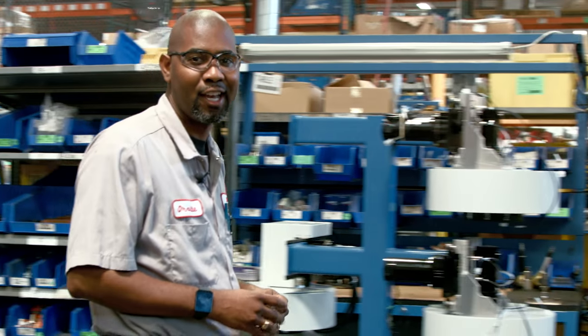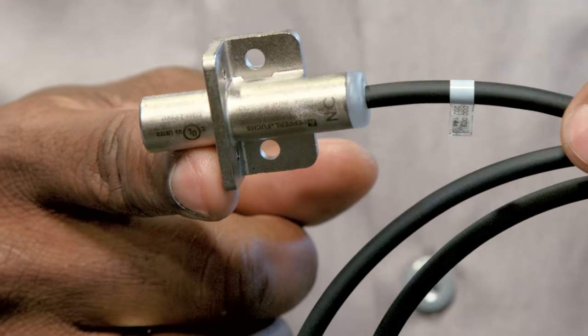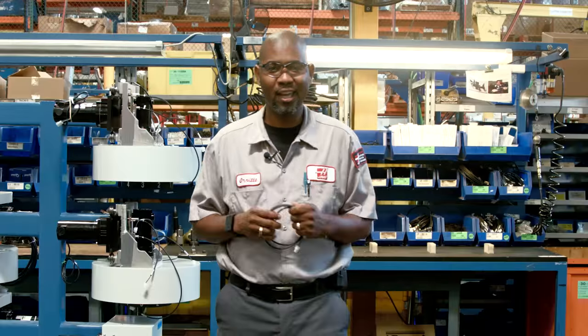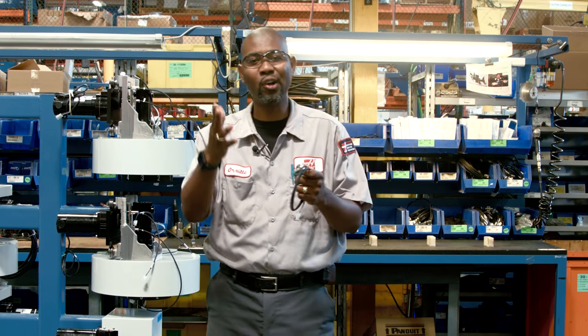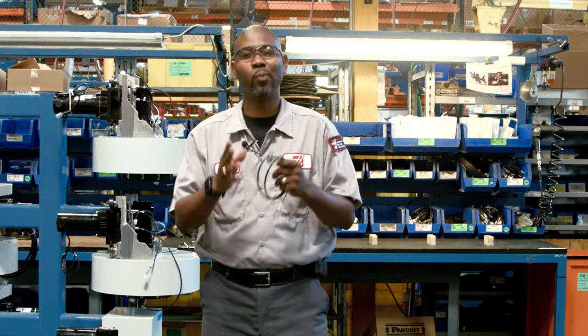Hi, I'm Orville, and on today's Service Headquarters, we'll be talking about this little guy right here, the proximity sensor. We've used these sensors all across the Haas product line, and today I'm going to give you an overview of some easy ways you can troubleshoot problems with these sensors.